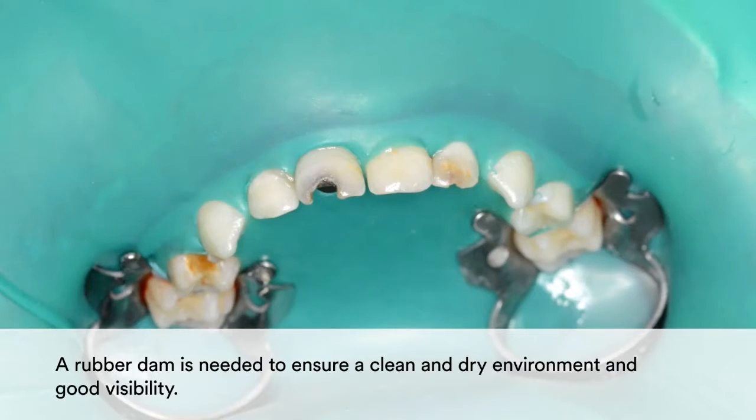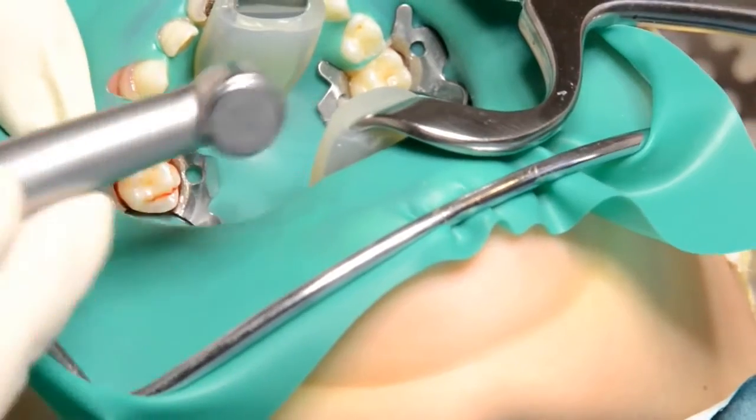make sure to have all necessary materials and instruments handy on your tray. Then place a rubber dam to ensure a clean, dry environment and good visibility.